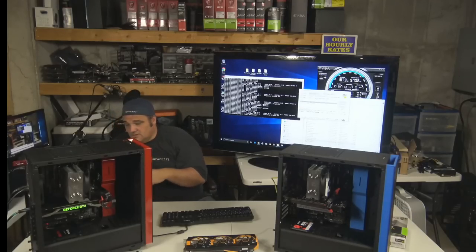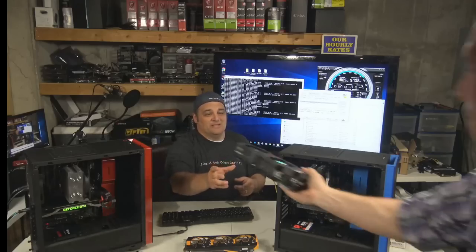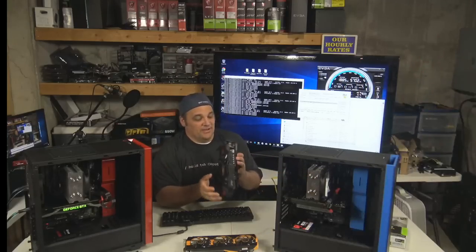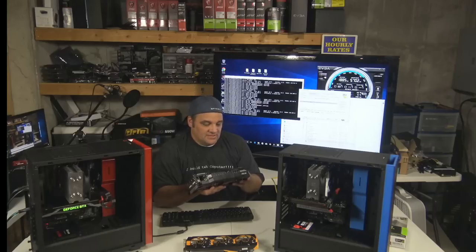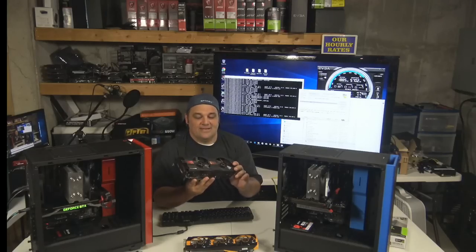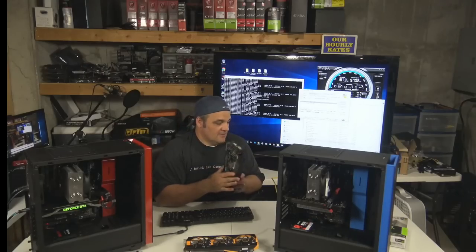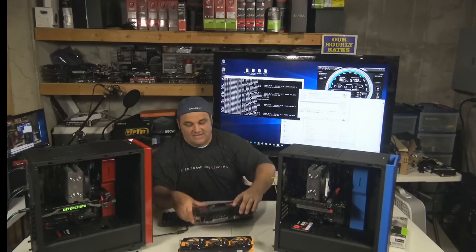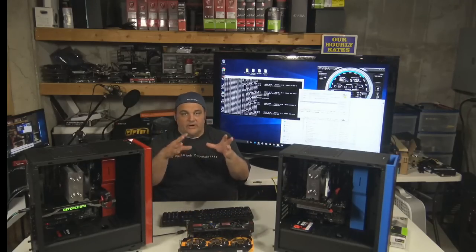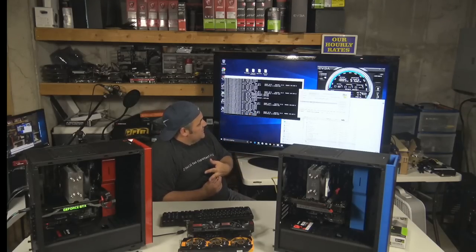We're pulling out some of the old vintage stuff now. This is a 6970 — a 2-gig card, so you can't do much with this anymore. We're thinking about doing a vintage rig build just to show people what they do and how cards have aged and gotten more efficient. But yeah, this thing is putting out about 250 watts of power right now. $7.77 is what this card is averaging, holding 59 Celsius with the fan all the way up.